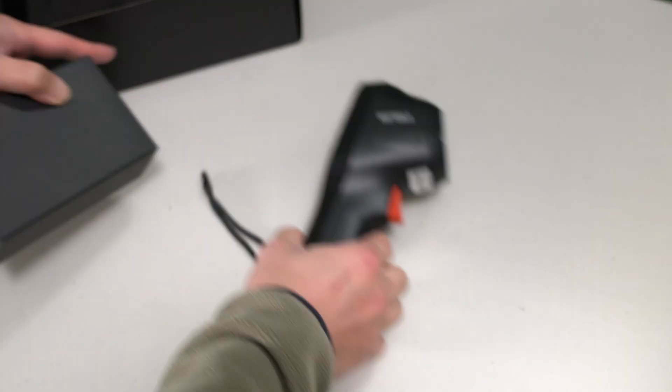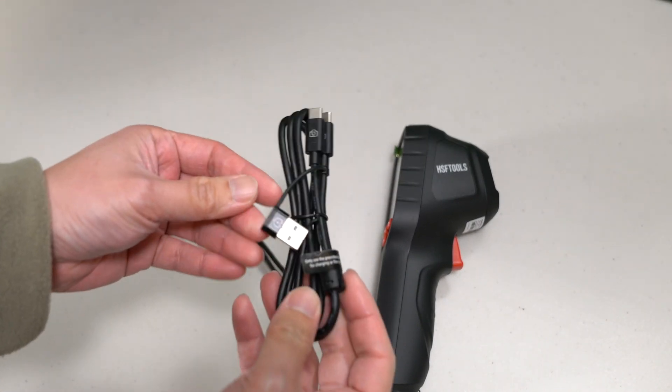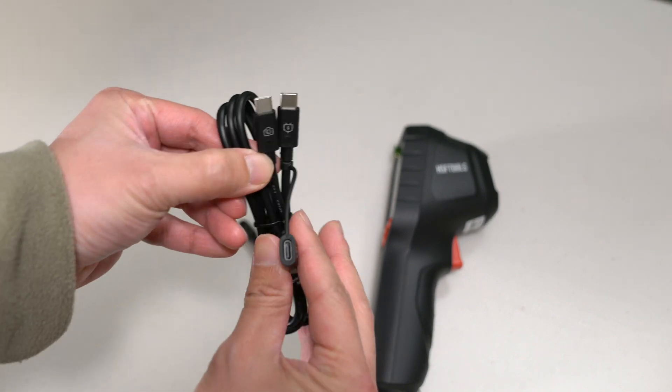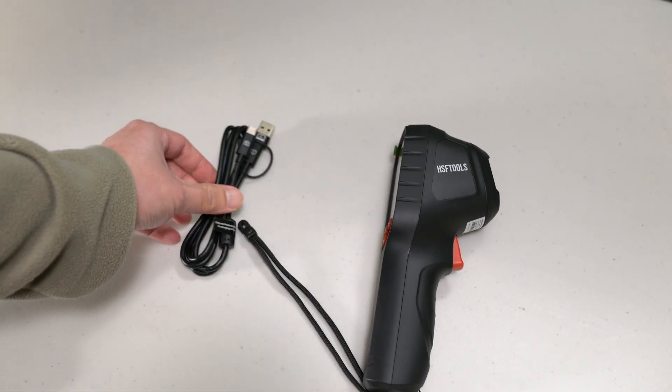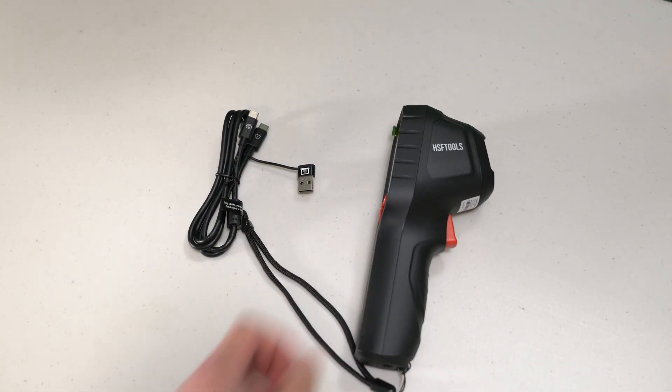The HF96V has a user-friendly design and requires no setup. You just need to turn it on and it is ready to use — there is no need to install an app on your phone. With its ergonomic handheld structure, it can be operated easily with one hand.